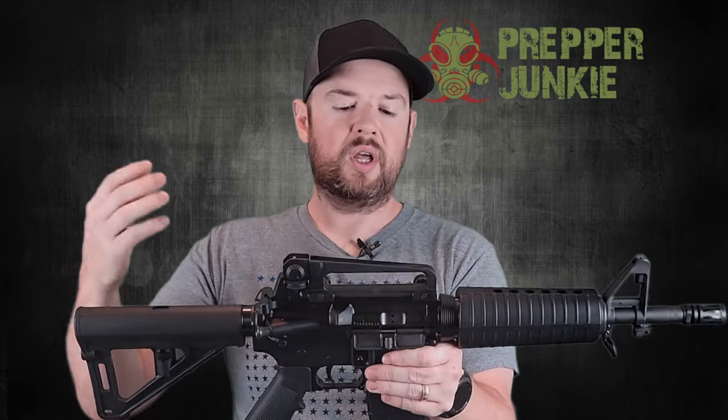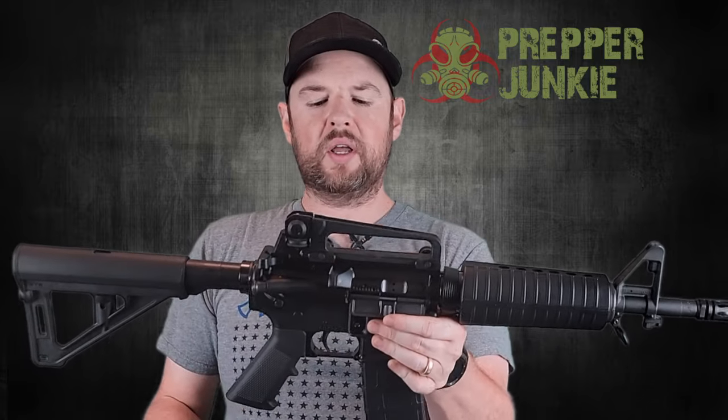Shooting it was a ton of fun. I had zero issues going through a couple hundred rounds. This is more of an initial impressions review rather than a long-term review, but I liked it a lot. It was fun to shoot and pretty flat shooting.